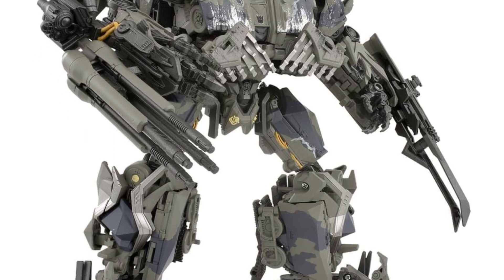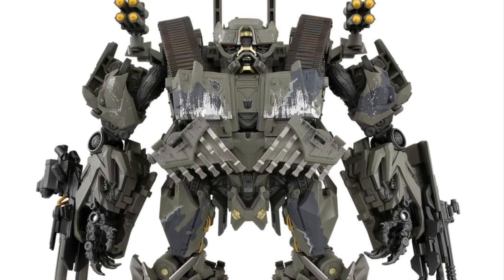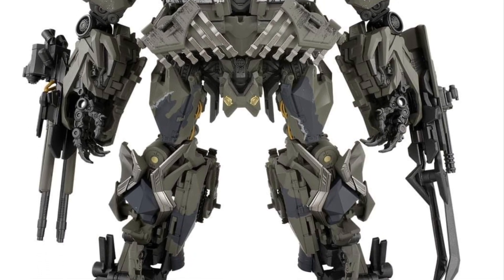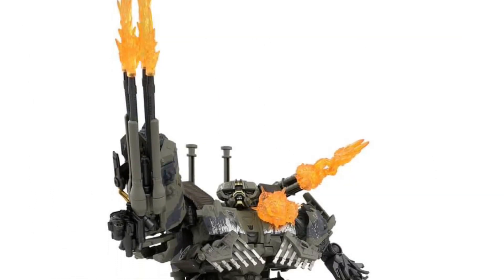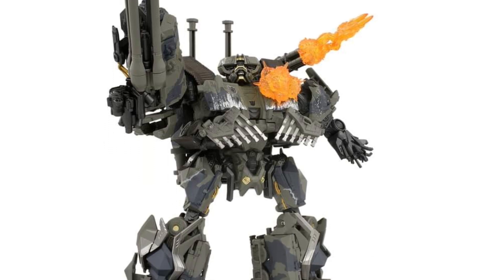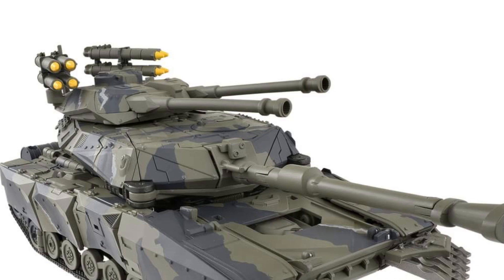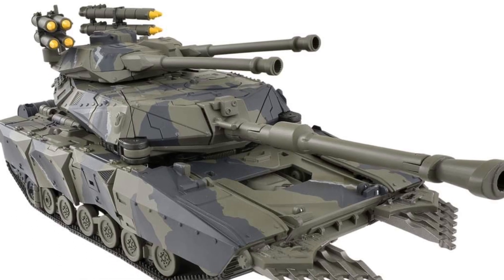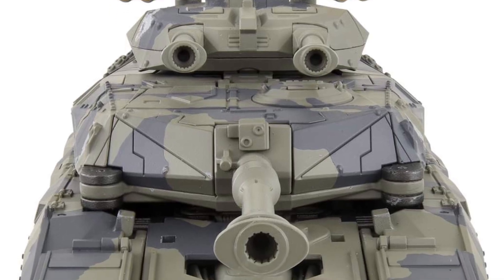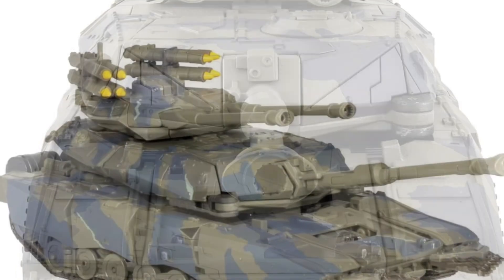This is a sweet looking, nice looking figure, no doubt about it. Definitely will be pre-ordering this without a shadow of a doubt. You guys can check out more over on Facebook right now — Dean Chalk, link in the description of the video. Key components here: accessories, color patterns on it look sweet, good scale size. It's a Masterpiece size in robot form, and tank mode there, which just looks amazing. This is a great looking figure. I can tell you right now, a lot of people are going to rank this top 10 Transformer of 2024 without a shadow of a doubt.